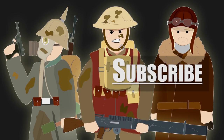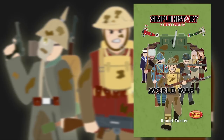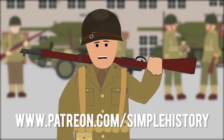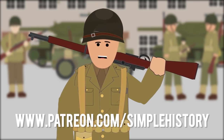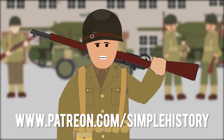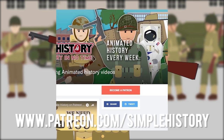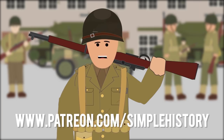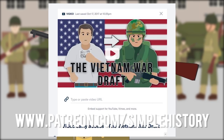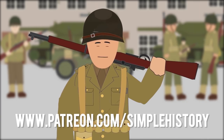Watch our other videos to learn more. Get your copy of Simple History World War 1, available on Amazon now. Thank you for all your support on the Simple History YouTube channel. If you enjoy it, please consider visiting our Patreon page, where you can support the channel by donating and get early access to upcoming videos. Let's keep it growing — thank you for being part of this amazing community.